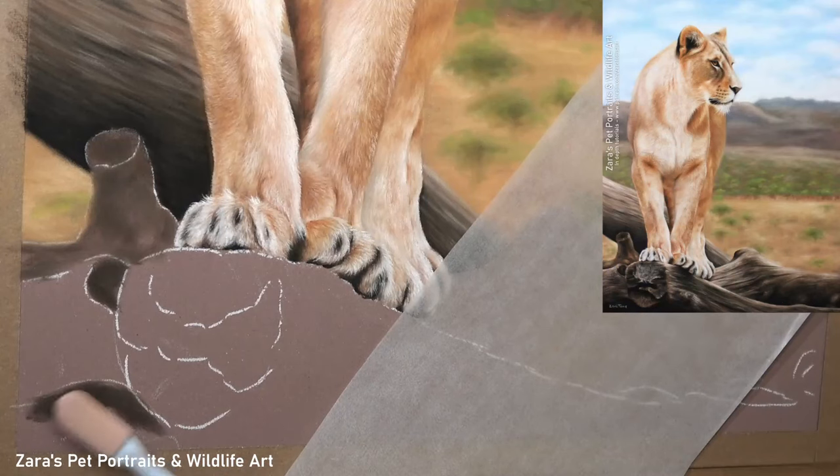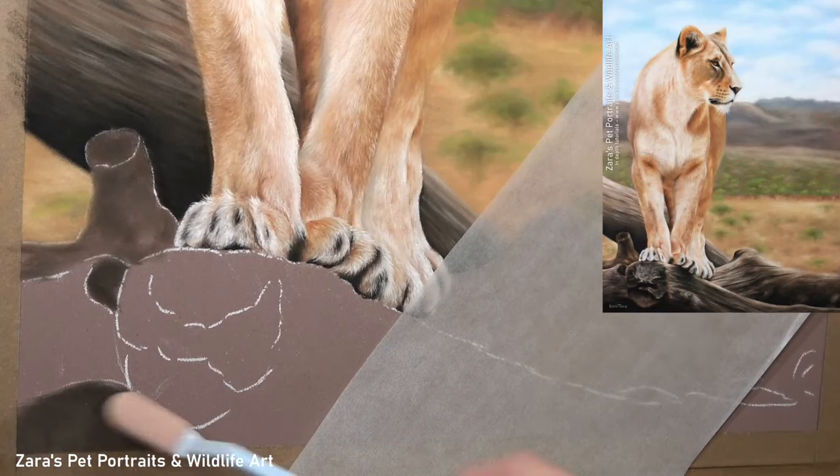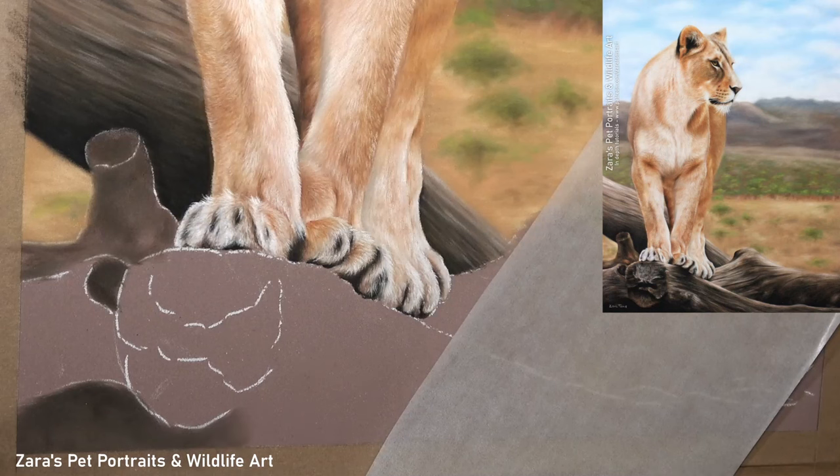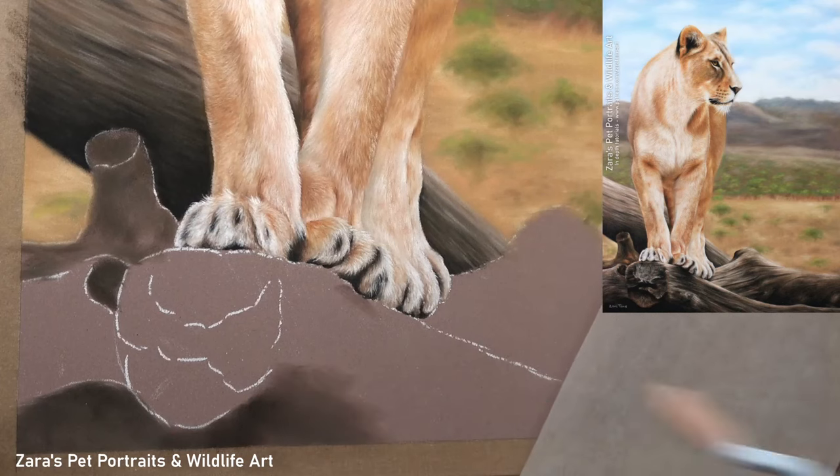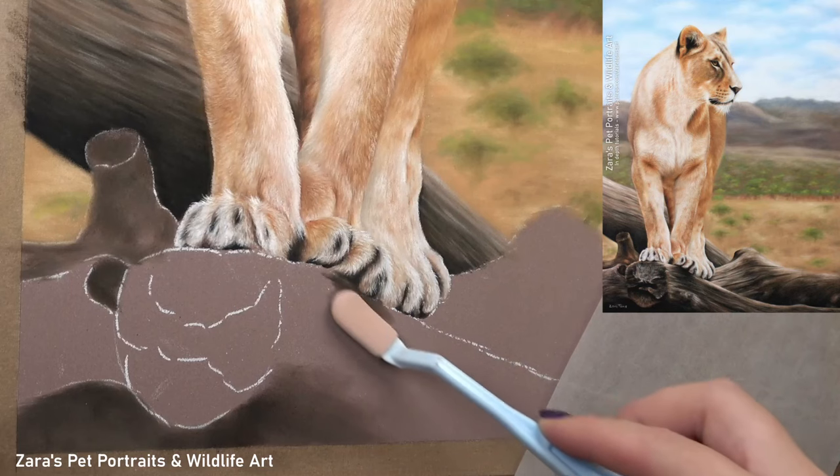Hi everyone, in this tutorial I'm going to show you how to draw a tree branch in pastels. The tips and techniques I'm sharing in this video can be applied when drawing anything that's bark related — so branches, twigs, tree trunks, anything like that.